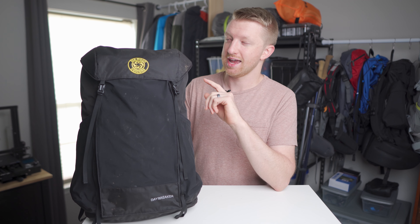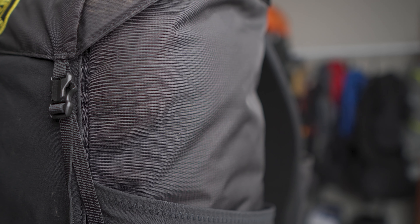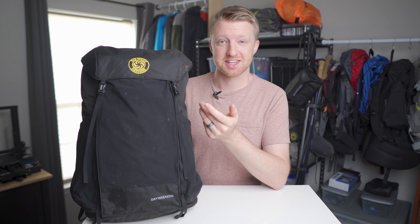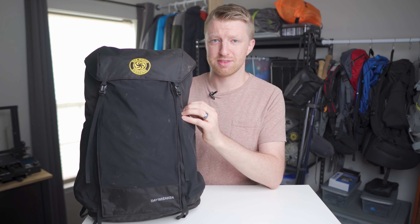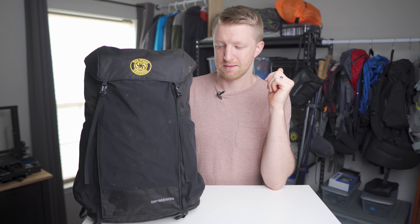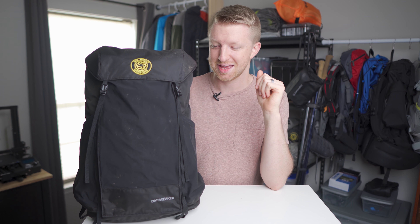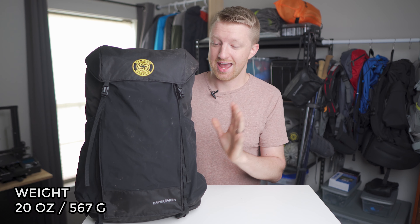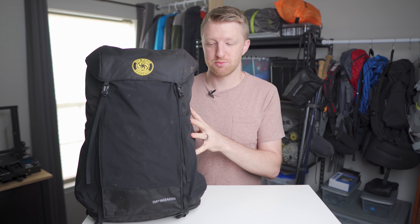This is a 34-liter frameless daypack from Six Moon Designs and the primary material it's constructed out of is a 210D aerobic nylon. This material is very thick, nice and rugged — you would have a pretty hard time puncturing a hole in it. But this entire pack only weighs 20 ounces, and if you remove some of the optional items, you can drop that weight all the way to 17 ounces — just barely over a pound.